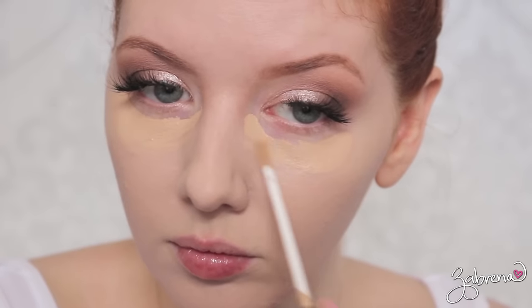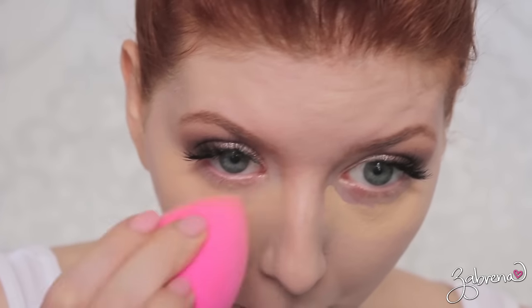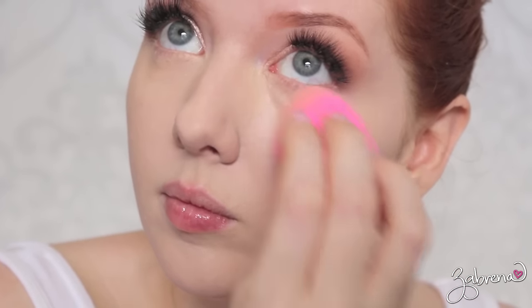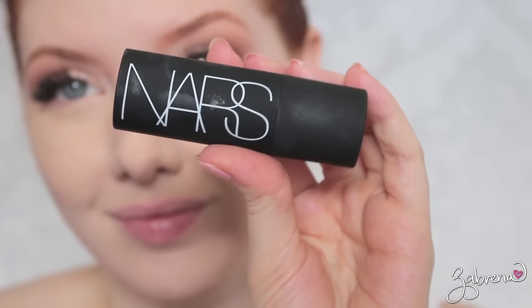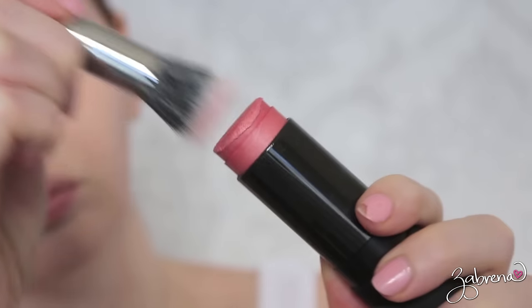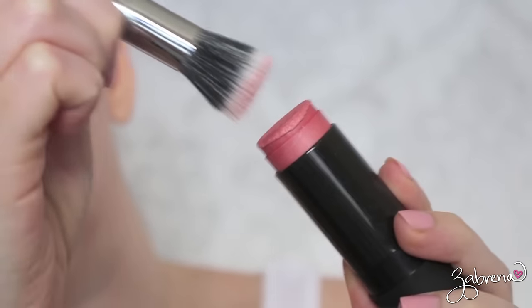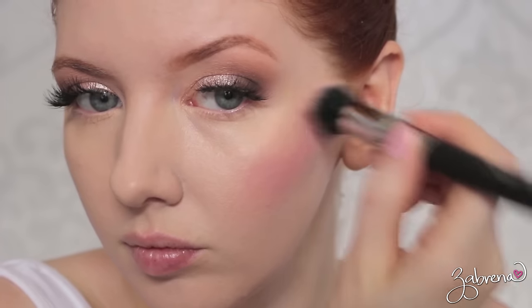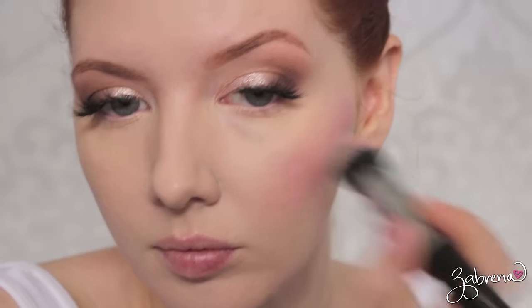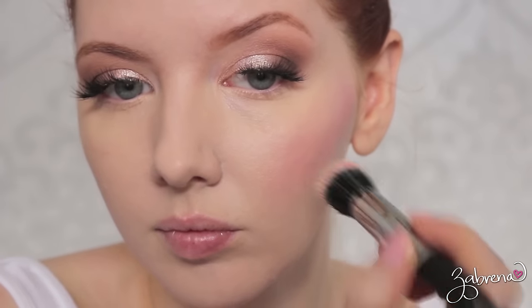The Chanel concealer is one of my favorites — it will not crease, move, smudge, or wear away from crying; it stays in place no matter what. For my blush application I'm going with one of NARS's multiple blush sticks in the shade Orgasm, applying this with a duo fiber brush from Sedona Lace using a stippling pattern. It blends in so beautifully with the skin and is one of those universal colors that looks great on so many different complexions.